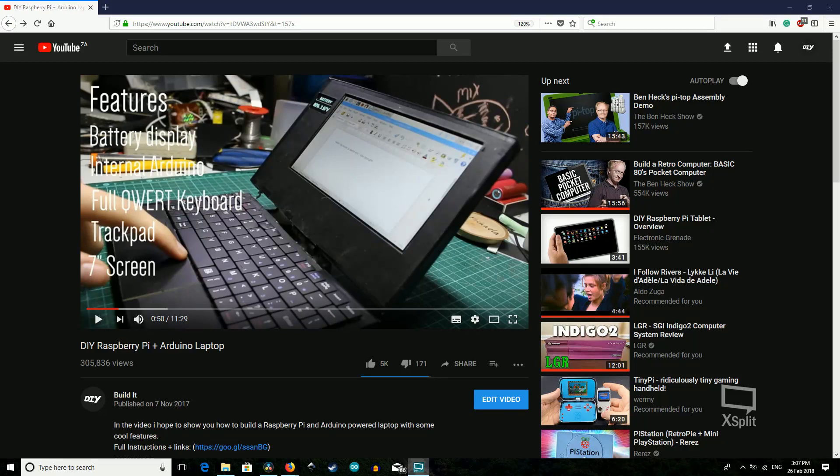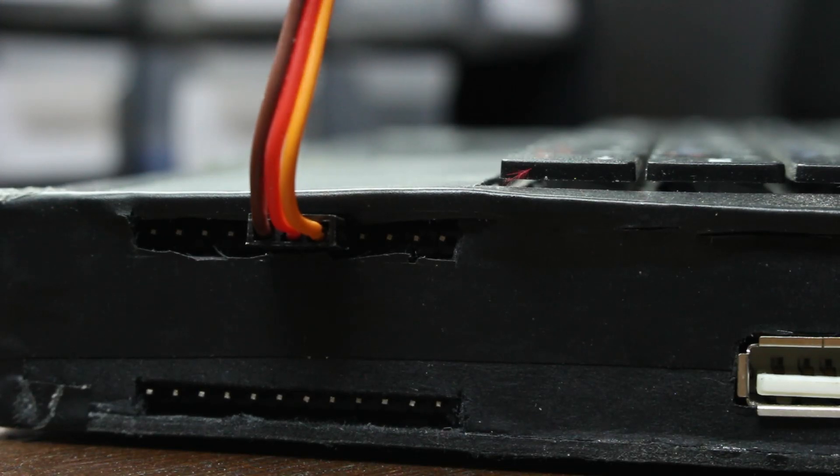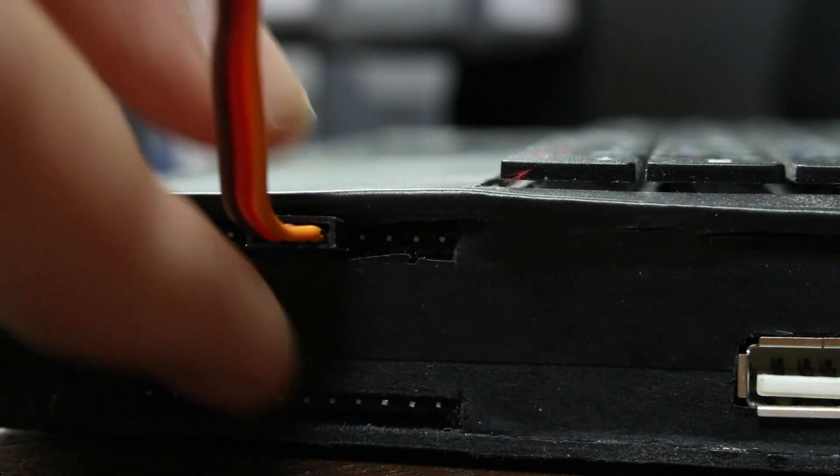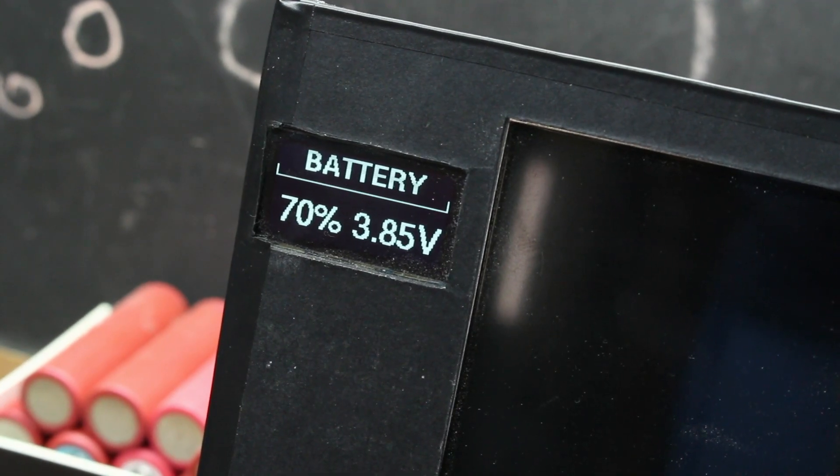In a past episode we actually made a Raspberry Pi laptop out of some pretty common parts, with some interesting features like an integrated Arduino for quick testing of code and also a built-in battery display, which was a little bit overkill but gave it a really cool DIY look.